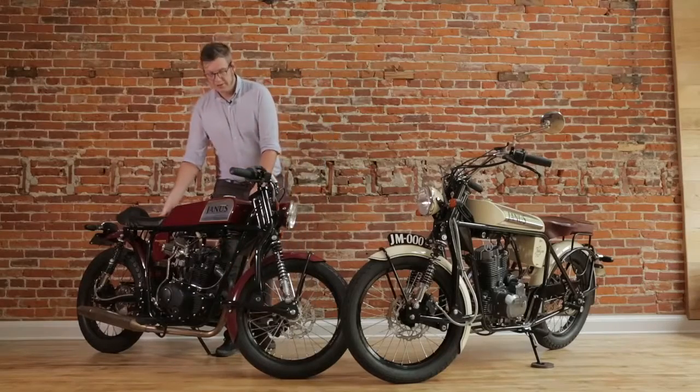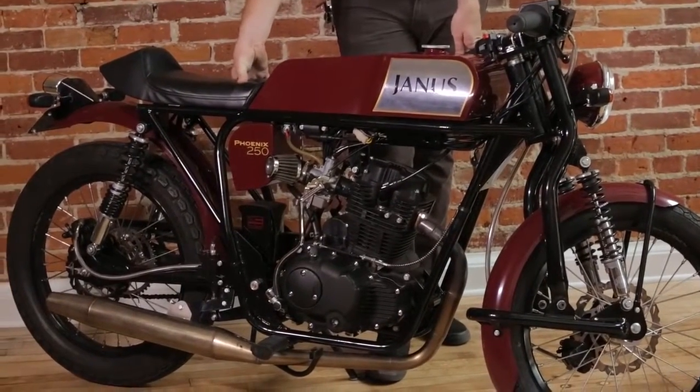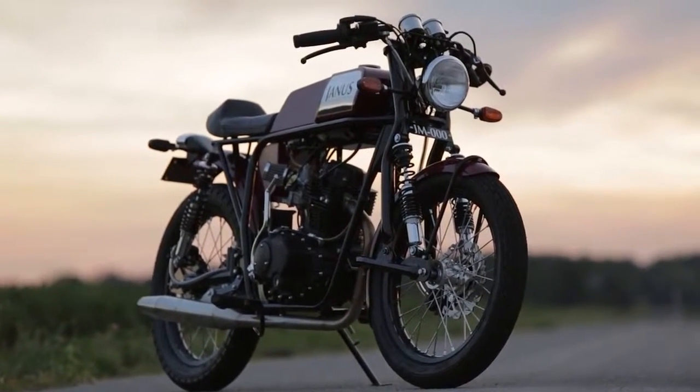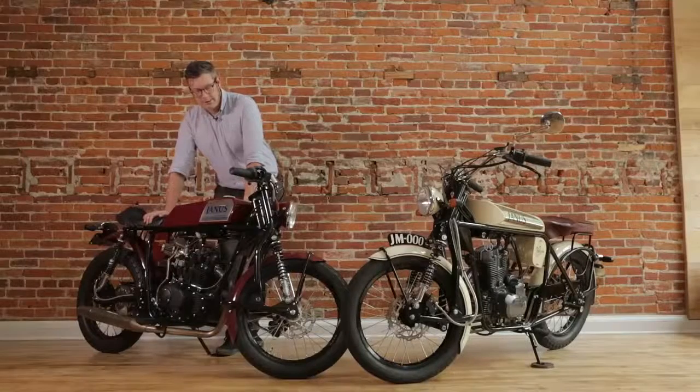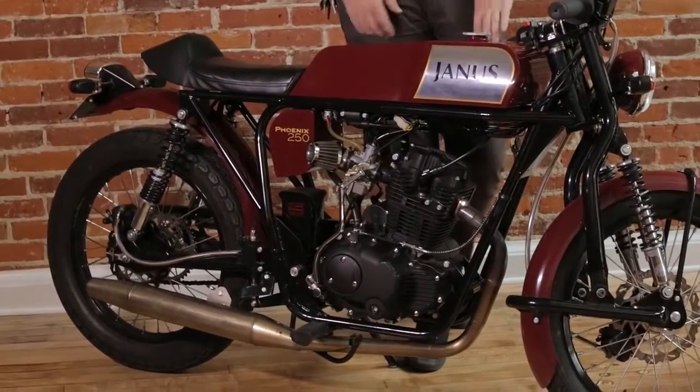This is the Phoenix 250. The Phoenix is our take on the proto sport bike, referencing more of the 1950s and 60s cafe racer movement. This is a bike that's designed more for handling and quick trips around town, more about speed and cornering than the Halcyon, which is more of a cruiser.